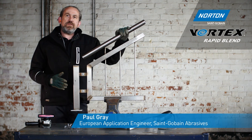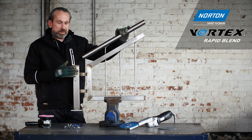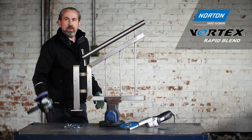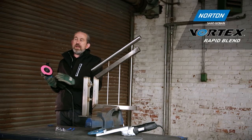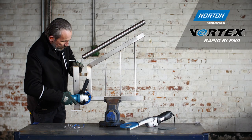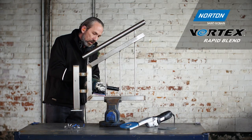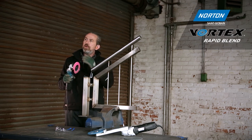Here we have a typical component from the stainless steel fabrication industry — box section steel and tubular steel welded into this fabrication. There are lots of different welds to remove if we're going to make this look like one piece of steel. The typical tool used in this marketplace is the angle grinder, with most people using a flap disc — ideal for taking off welds, but it struggles to efficiently access difficult areas like this one here without marking the steel.